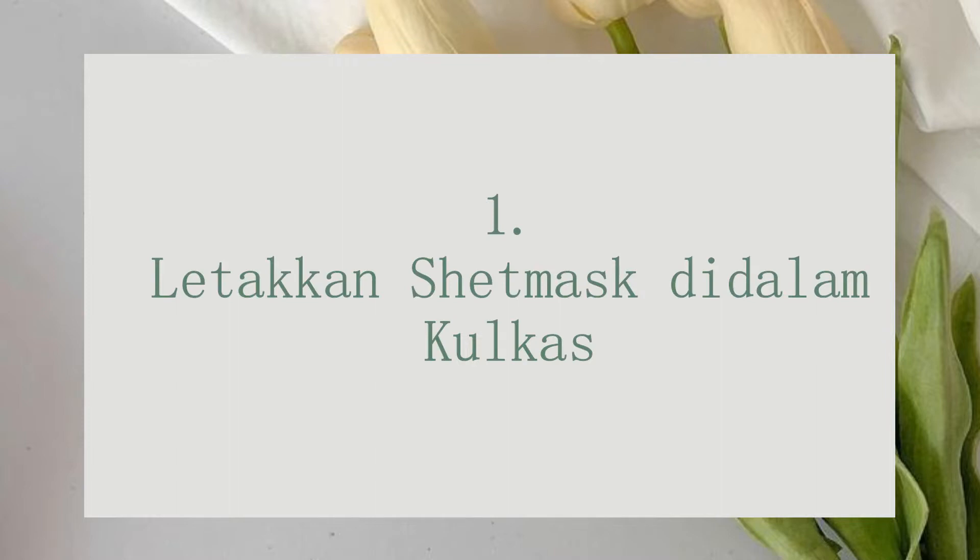Tips yang pertama: dinginkan sheet mask di dalam kulkas sebelum dipakai. Cara ini sebenarnya tidak mengubah hasil dari sheet mask itu, tapi ini bermanfaat supaya saat kita pakai sheet masknya ada sensasi dingin dan segar. Caranya kalian tinggal taruh sheet mask ke dalam kulkas 30 menit sebelum dipakai. Jangan sampai terlalu beku karena itu bisa bikin iritasi di wajah. Menyimpan sheet mask di kulkas juga lebih baik daripada menyimpannya di tempat yang panas.